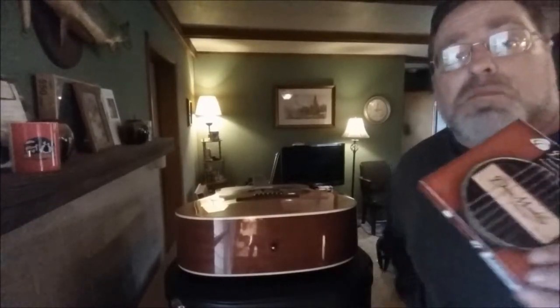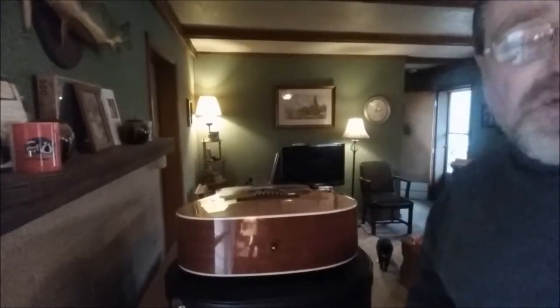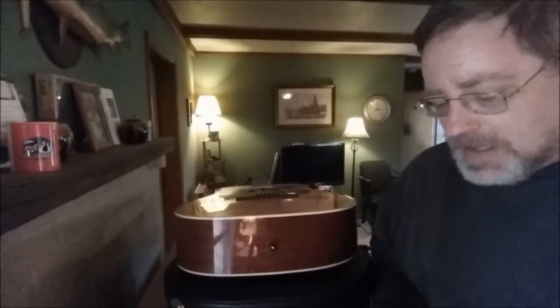The nice thing about this is you can move it from one guitar to another in seconds. No tools required, no drilling, no screwdrivers, no nothing. No pliers, needle nose, or anything else. But there's one thing you need to pay attention to if you decide to buy an acoustic pickup for your straight acoustic guitar.